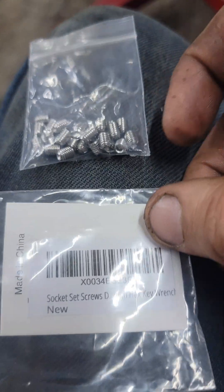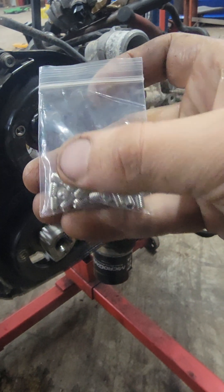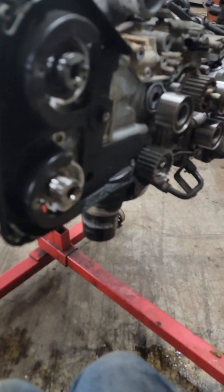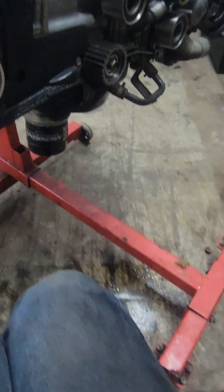What you do is go on Amazon and get some set screws — I'll link them in the description. You need a 3/8-24, a 10-32 tap, and 10-32 set screws.